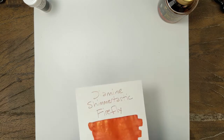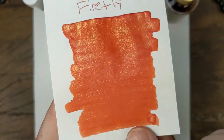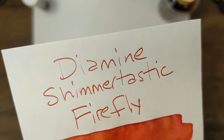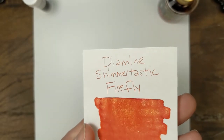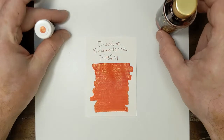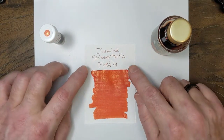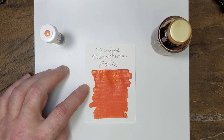Firefly is super well-saturated, bright, dark orange — you could call it a light red, but I think it's an orange. Beautiful color. This is going in one of my pens very soon.